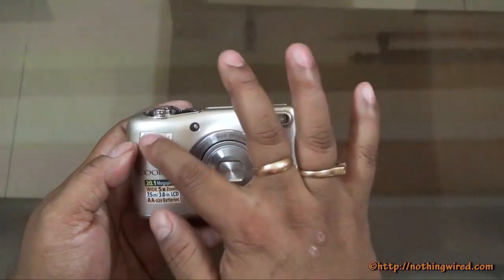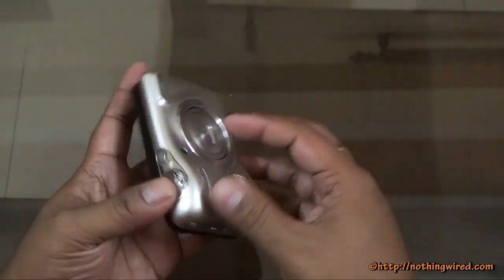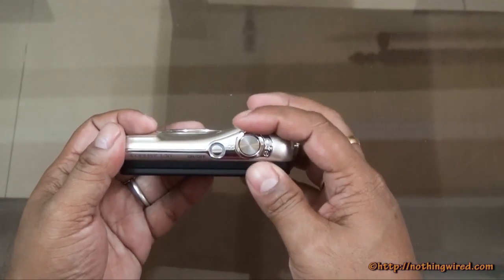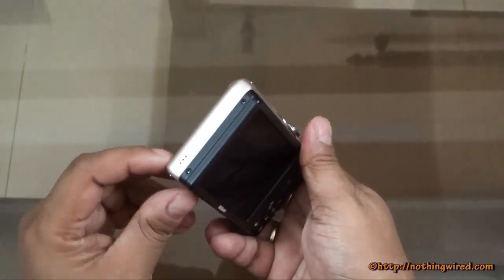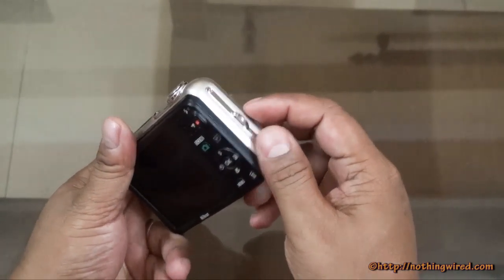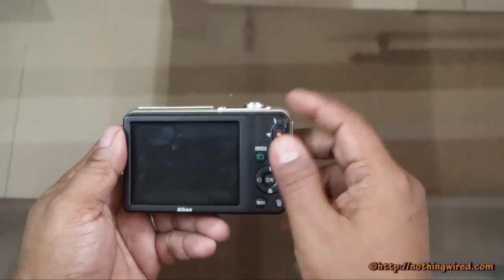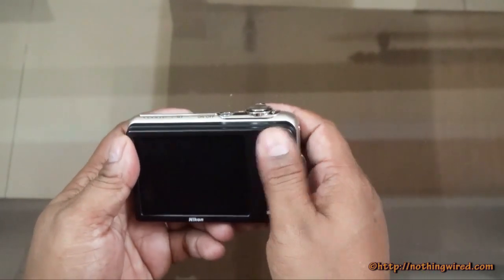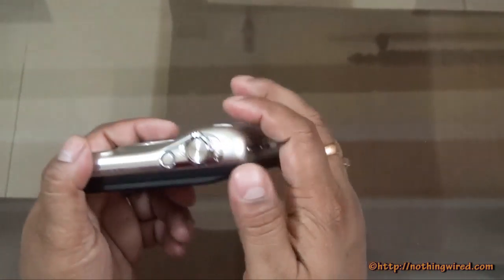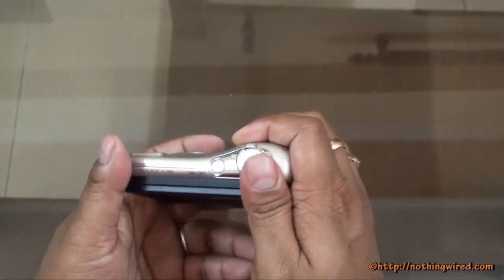You have your auto focus assist lamp, the Nikon branding, the flash, and a mic on the top. There's the shutter release button, the zoom lever, the power button, and your speaker. Here you can tie your shoulder strap through the eyelet. On the back you have the 3 inch LCD which is not a touch screen. There are textured dots to give you a good hold when you hold the camera in one hand, and the grip is pretty good although there is no rubber to grip properly.